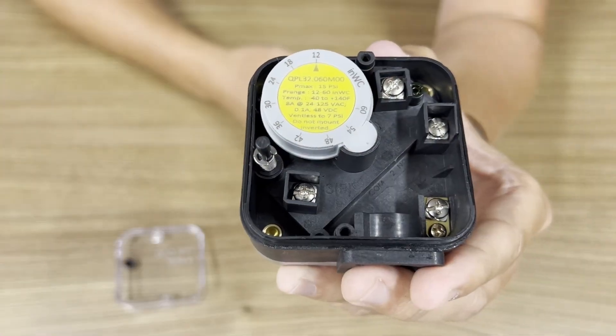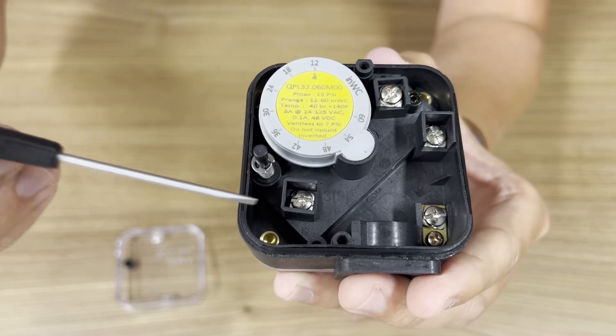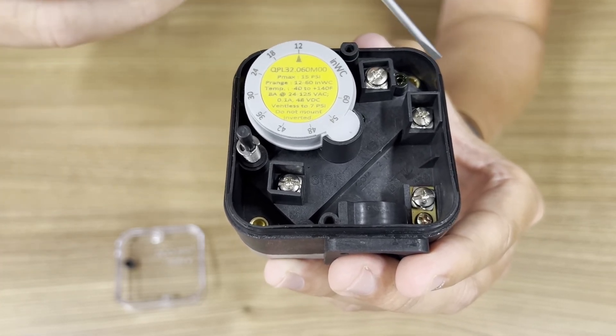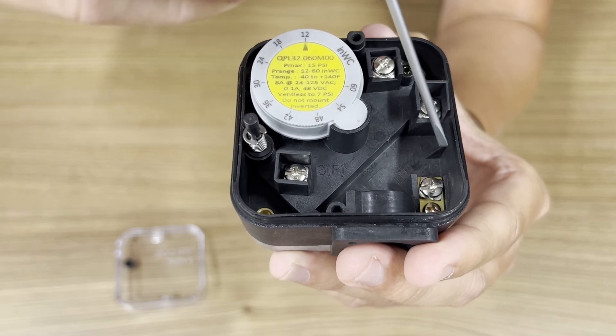There are four connection points: common, normally open, normally closed, and ground.